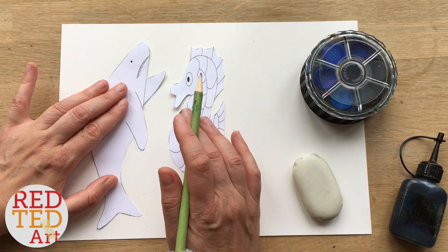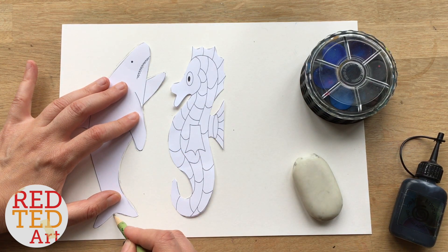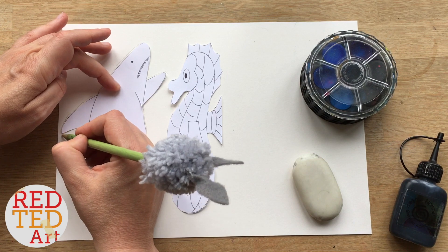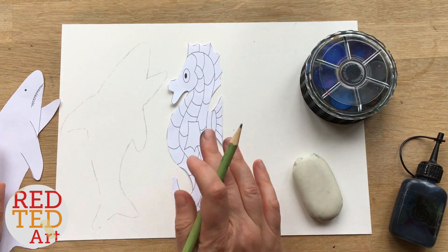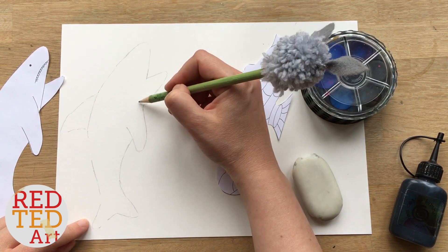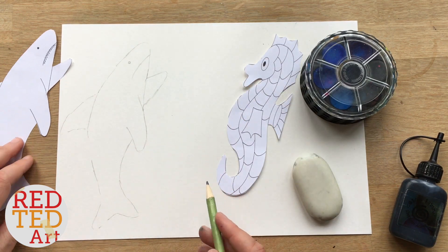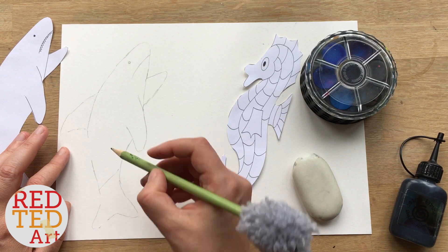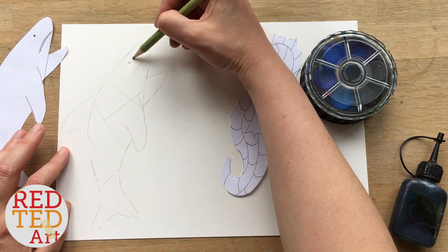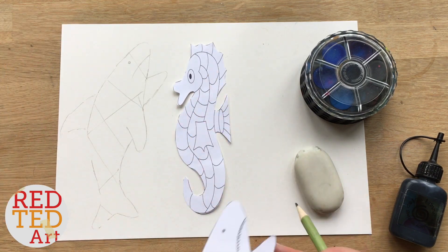I've also got a shark art project down below which shows you how to draw your own shark, but if not, do use the printable. The first thing I'm going to do is just very gently trace my shark — and you can draw your own, that's great as well. Then I'm going to repeat the same for the seahorse. Because this is going to be a stained glass project, you want to put in some random stained glass shapes so you can add a bit more color to your design. I think that will do, and now I'm going to repeat the same for the seahorse and then we'll do the next step.